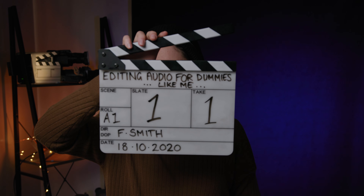It's my neighbor. It's pretty ironic that I'm doing a video about editing sound and removing noise and my neighbor's cutting his grass. Editing audio for dummies like me, take one.